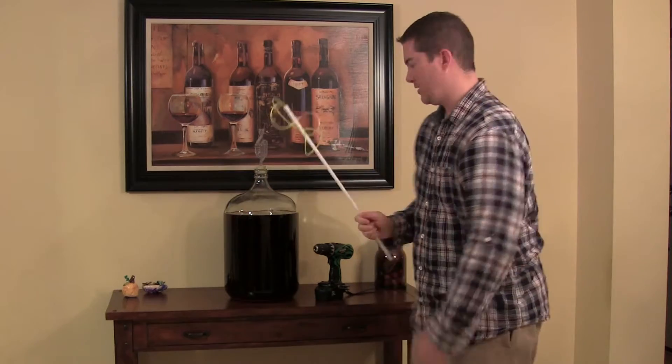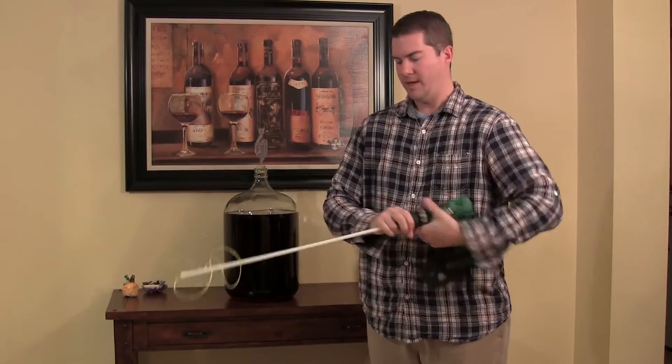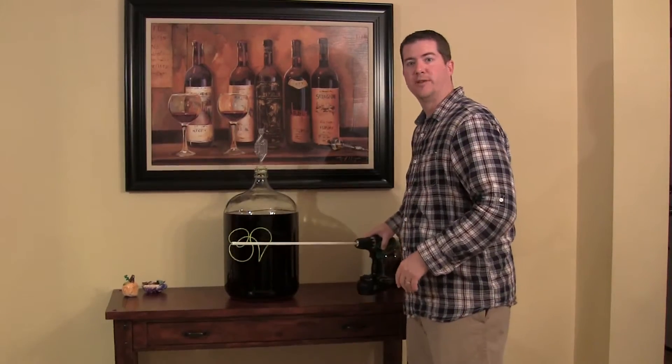Let me show you how it works. You simply place it on the cordless drill and tighten it up. Then I'll place the carboy on the floor and we'll show you how it creates the vortex within the carboy.